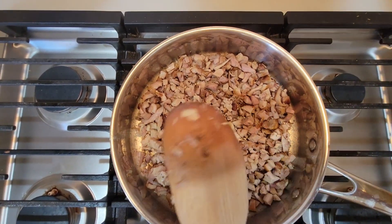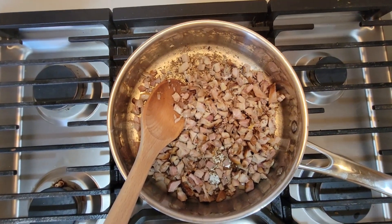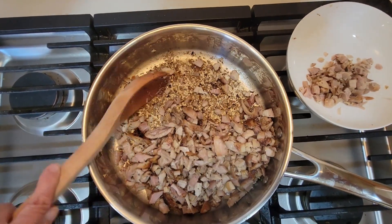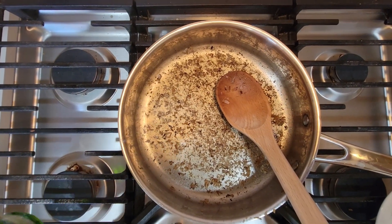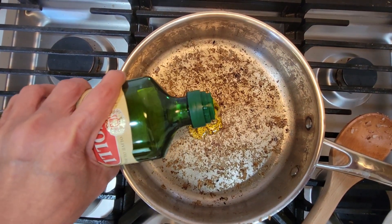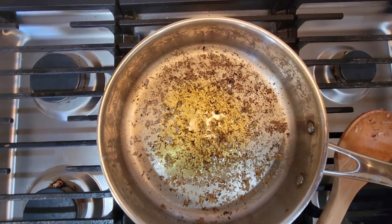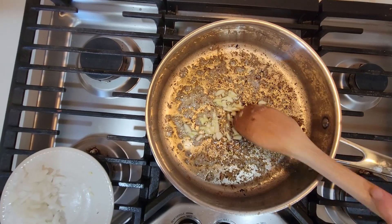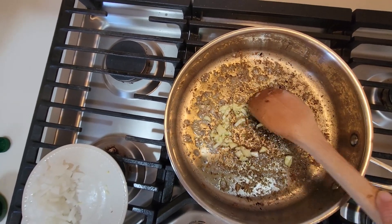Now the chicken is ready, it's time to remove it. Let's remove it and put it aside. Now in the same pan, put a little bit of oil, and let's sauté with the garlic until golden brown.